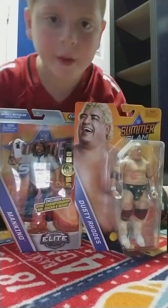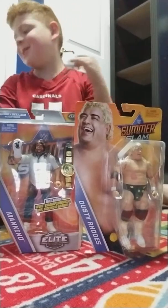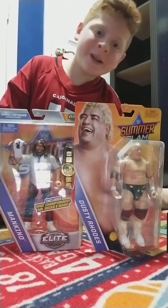What's up guys? Welcome back with another figure unboxing. Since SummerSlam 2017 is coming up in two weeks, I think I might unbox two SummerSlam figures.